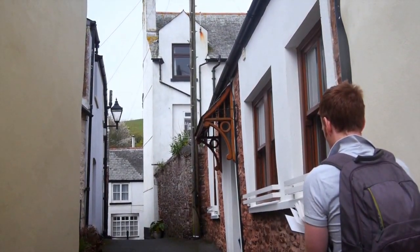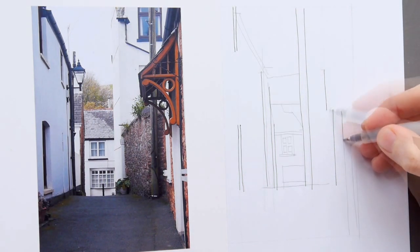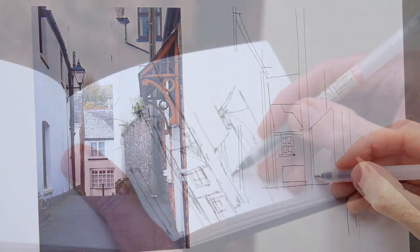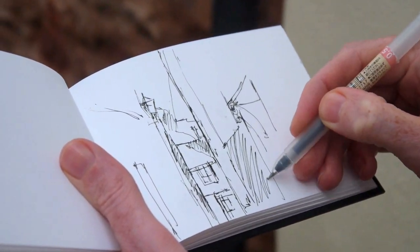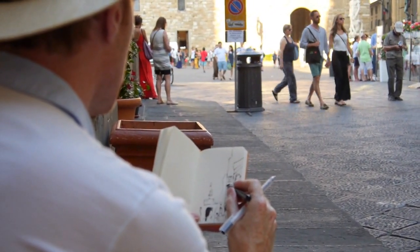We'll put together a framework of how to simplify buildings and perspective, starting with vertical lines and then moving on to the building blocks of tone which will balance your composition, add depth and perspective, and create convincing light and shade.